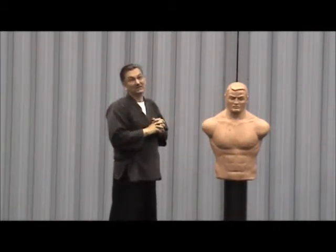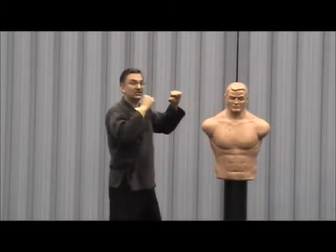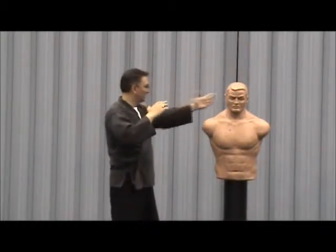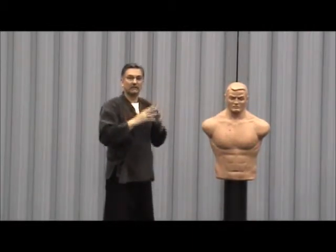Remember that one — if someone asks what's the best block, it's to move. And remember I said every block is a strike? If someone throws a punch, I can move in, and I'm blocking but I'm striking at the same time.